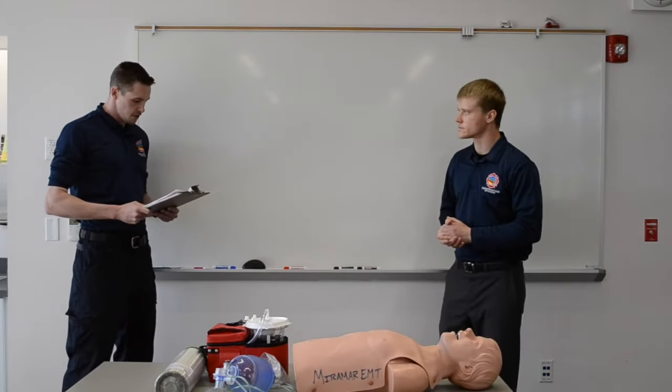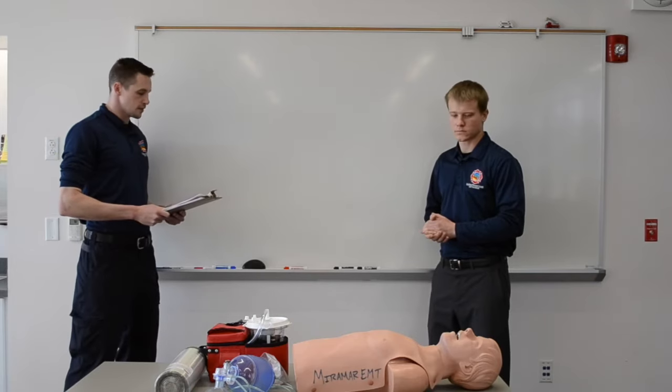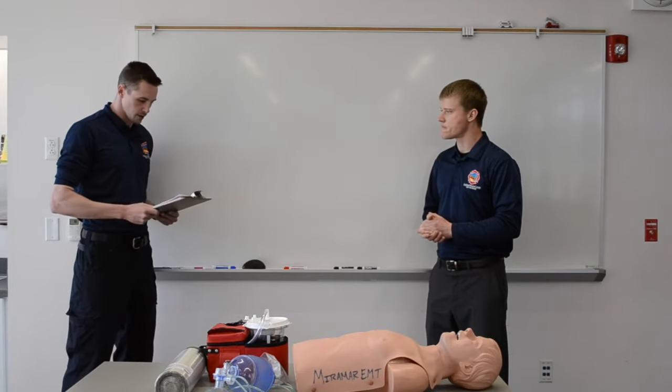Upon your arrival to the scene, you find a patient lying motionless on the floor. Bystanders tell you that the patient suddenly became unresponsive. The scene is safe and no hemorrhage or immediate problem is found. You have five minutes to complete the skill.